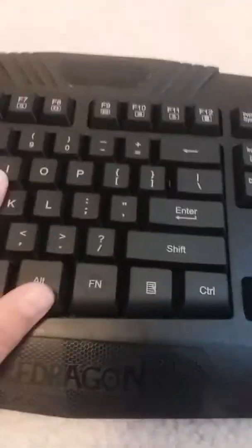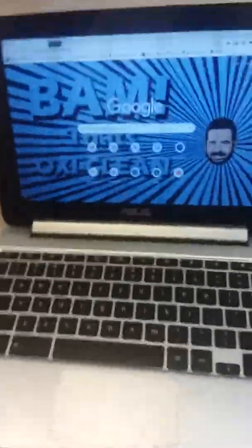The keyboard package also comes in bubble wrap. It includes a manual about the mouse — not really the keyboard — and a paper with a sticky square. The keyboard itself feels really good. There are function keys, G keys, and an escape key among others. Let's get it plugged into the computer.